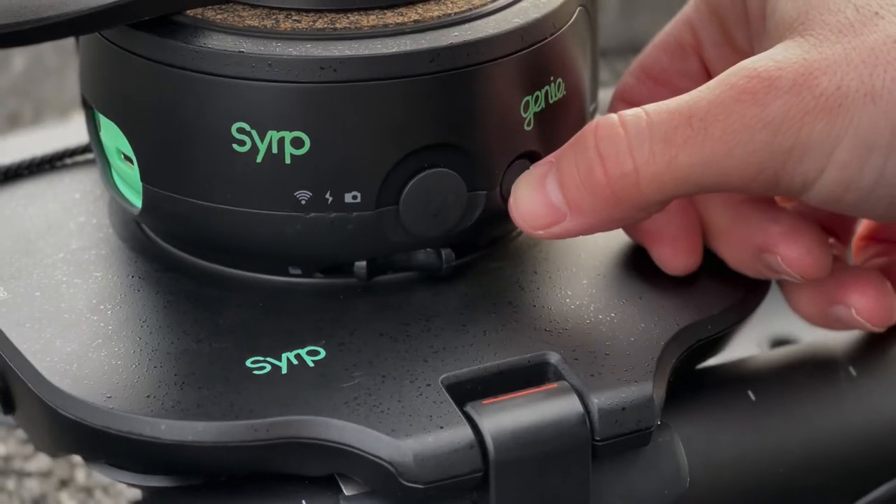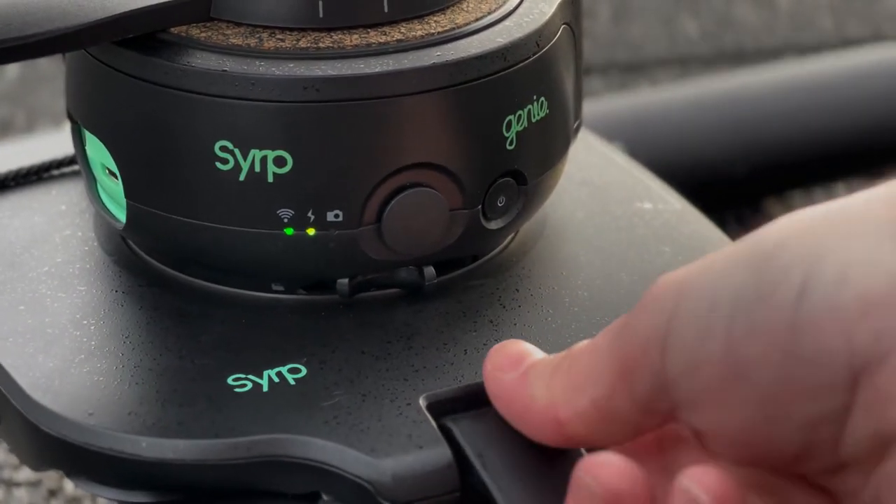To power on the Genie, press the button once and with the carriage unlocked you can control it manually using the joystick.